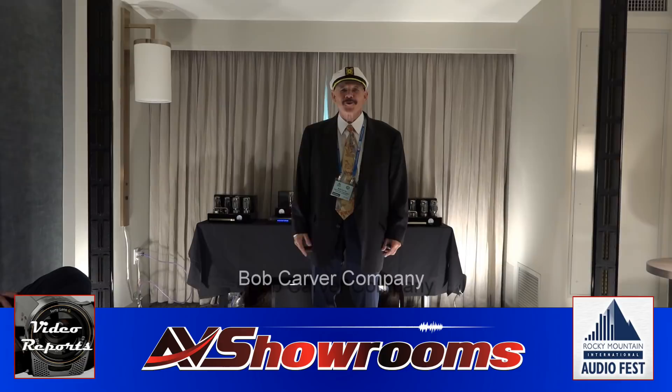My name is Bob Carver and I want to thank all of you for watching my video with Peter. Thank you. Thanks, Bob. Thanks for coming.